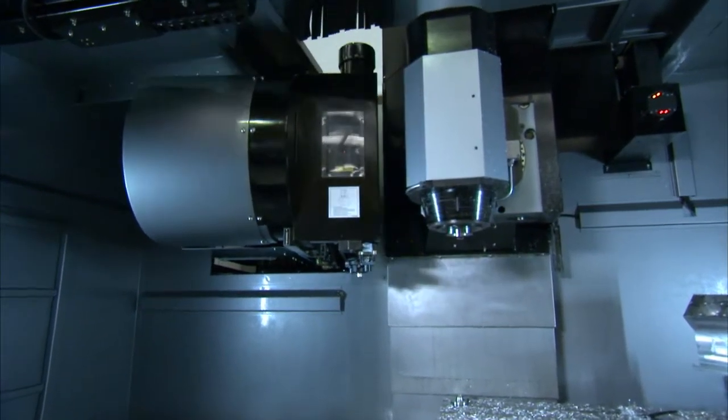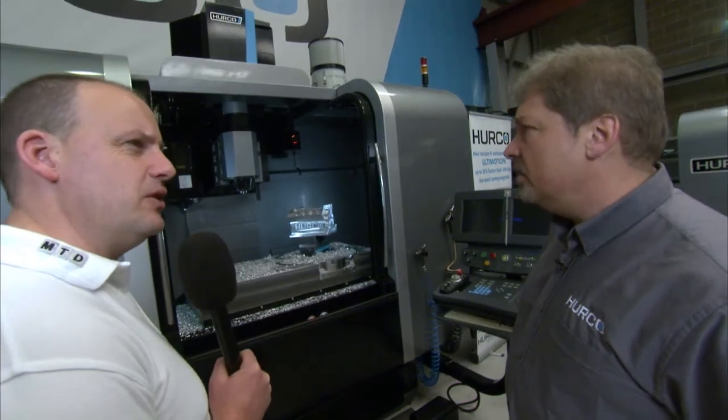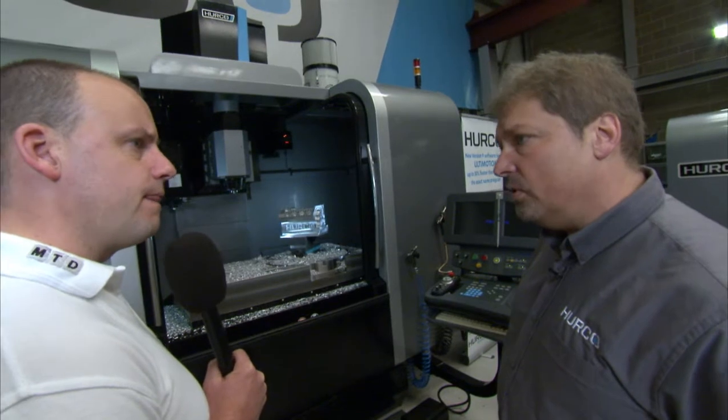The tool changer holds 40 tools as standard on this machine.